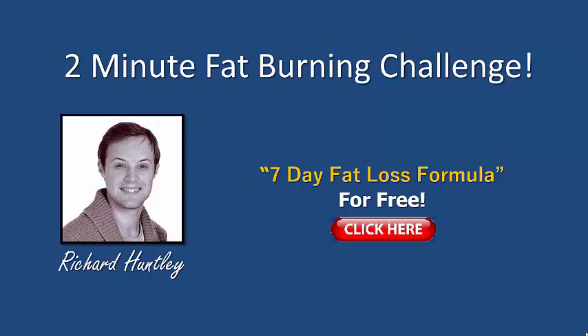Richard Huntley here, back with a brand new video for you today. We're going to be looking at an exciting two-minute fat-burning challenge. If you combine these types of challenges with a good overall diet plan, the results are gonna come your way — especially if you're putting in the effort. Two minutes, but I'm telling you, this is a tough one to do.